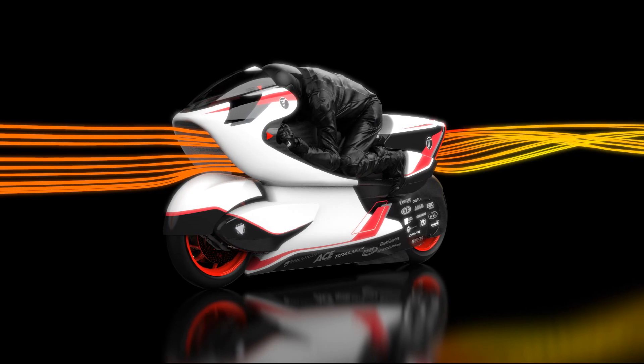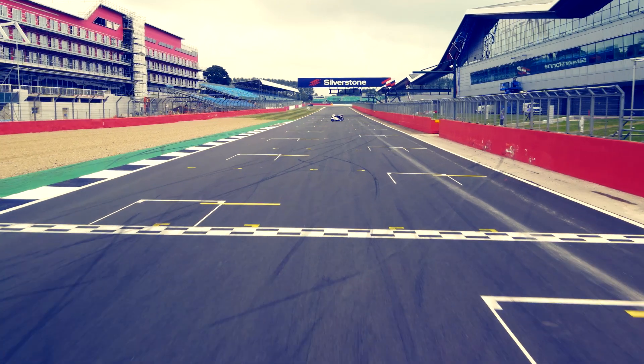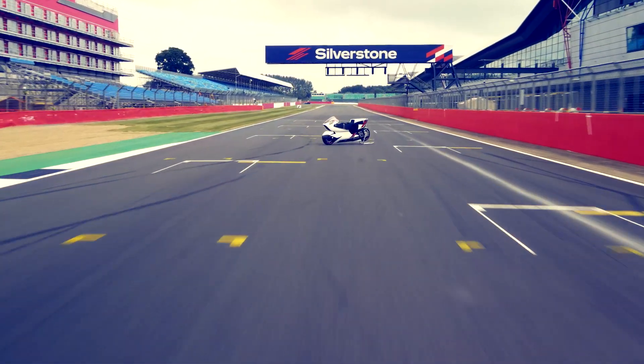This motorcycle is completely optimised. I, the rider, have been scanned in at full scale and we've used that model to optimise every single transition from the motorcycle to the rider of the air, and back off the rider back onto the motorcycle. It's that accumulation of benefit that has given the outstanding overall result that we've achieved.